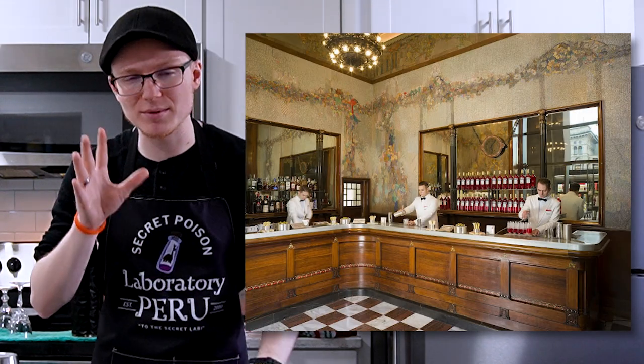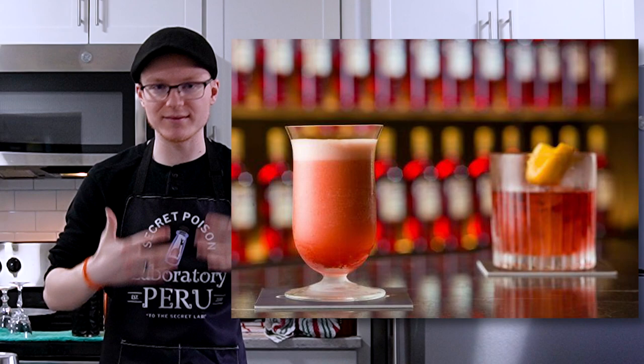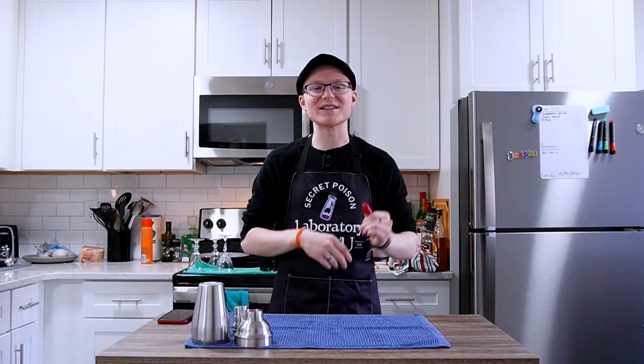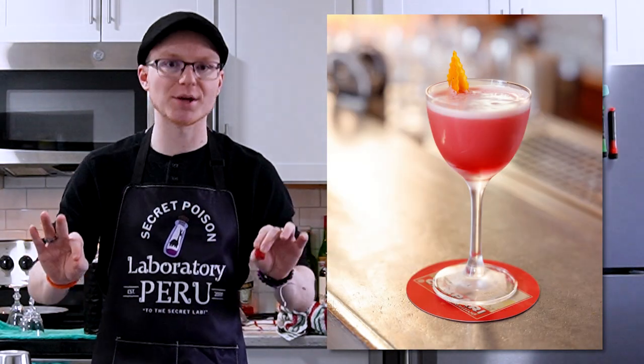Sometime in the 1960s, most likely invented at Campari's Camparino — a bar they run and operate entirely around Campari — somebody invented the Campari Shakerado, more commonly referred to as just a Shakerado. You might think: a cocktail with one ingredient, how is that in any way not going to just be that ingredient but watered down?